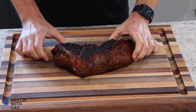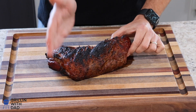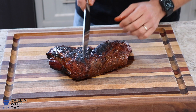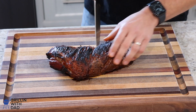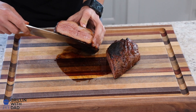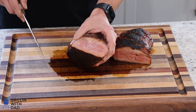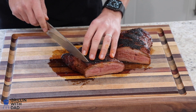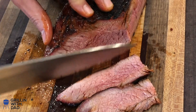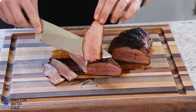Our tri-tip has been resting for a good 15 minutes, so now it's time to cut it. As I mentioned earlier, it's important to slice against the grain — and because the grain goes in two different directions, I'm going to slice it right down the middle first. Look at that — super juicy. It's been resting for 15 minutes and the juice is still coming out of it, which is a really good sign. So the grain goes in this direction on this piece, so I'm going to slice it against the grain. With the tri-tip I like to keep the slices fairly thin.